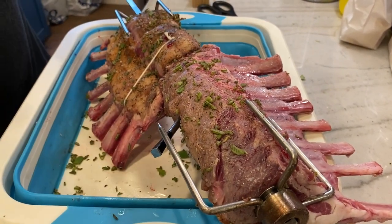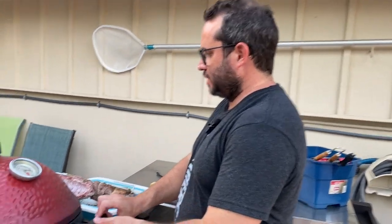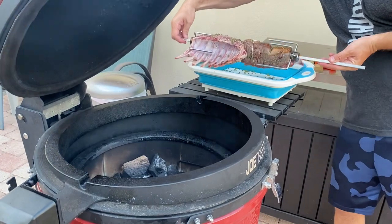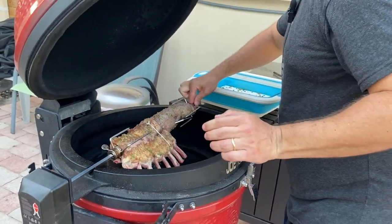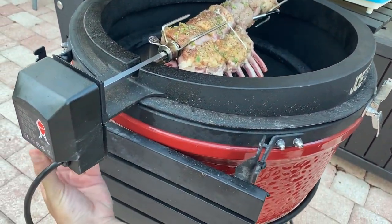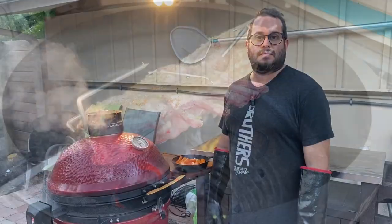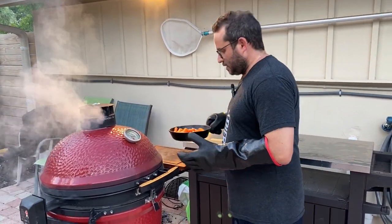Grill stabilized at 400 degrees. We're gonna open this up — coals have ashed over — and now we're gonna go ahead and get our racks in. Nice, and we'll start them spinning. Ten minutes in, we've got about ten minutes to go.